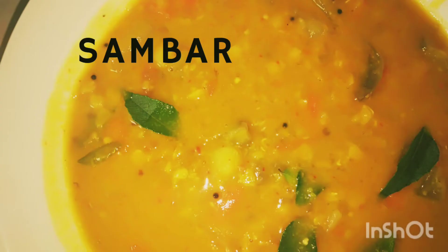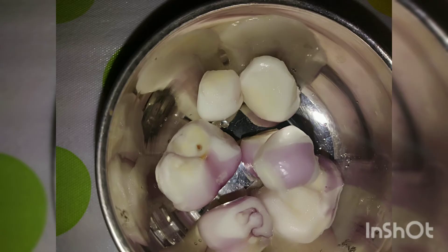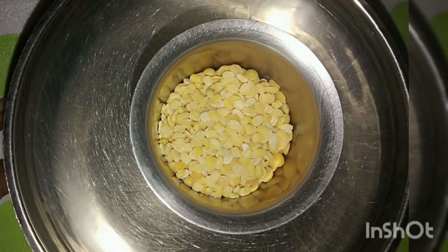Now we will see a quick sambar which we can serve along with this Pongal. For that, I have chopped white pumpkin and small pumpkin, 1 eggplant or brinjal, and some shallots or small onion, peeled. I have taken half cup toor dal and 1 tbsp moong dal mixed.